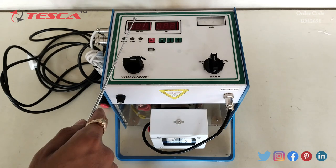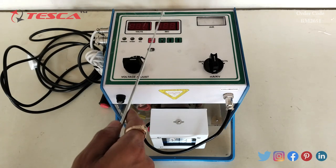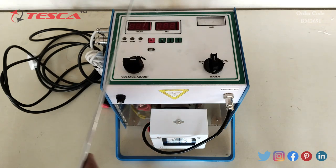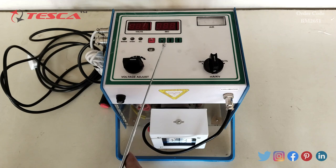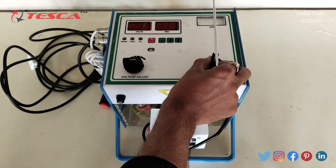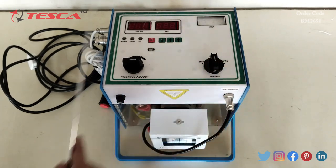Let's see the components of this kit. This is the voltage display, then this is the timer display, then this is the emitter of milliampere range. These are the time adjustment keys, this is the exposure key, and this is the milliampere/kV selection knob. By using this knob we can select milliampere or kV.